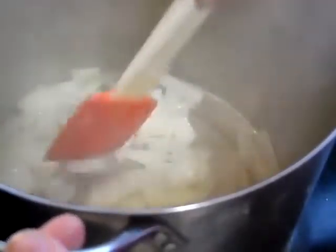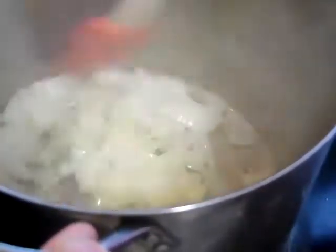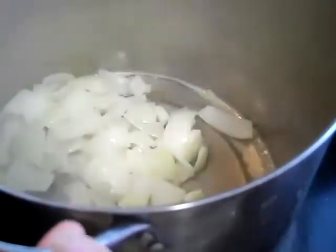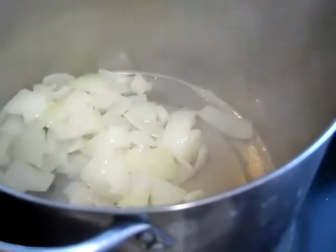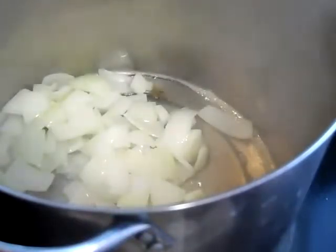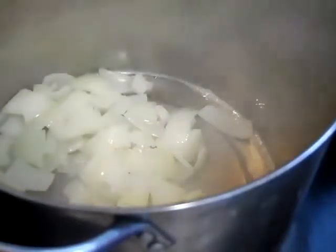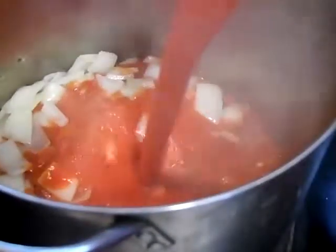You don't have to let them sweat too long because this is actually going to cook for 40 minutes. After we've sweated them a little bit, we are going to take a can that's 106 ounces — a six-pound can of tomato sauce — and put the tomato sauce in the pan.